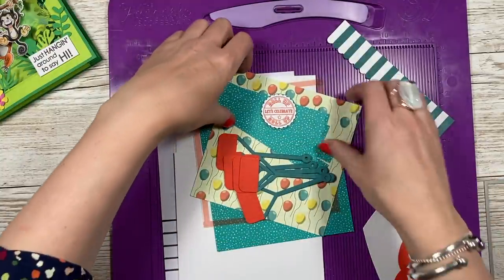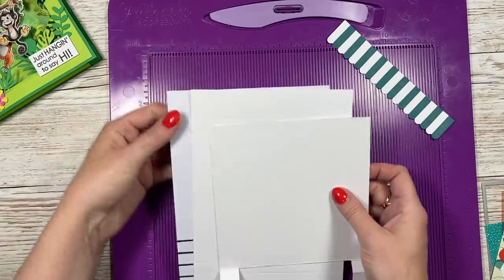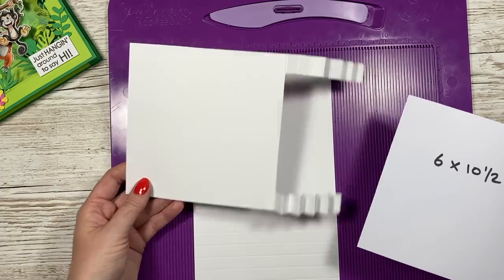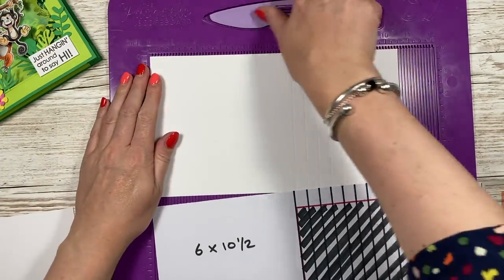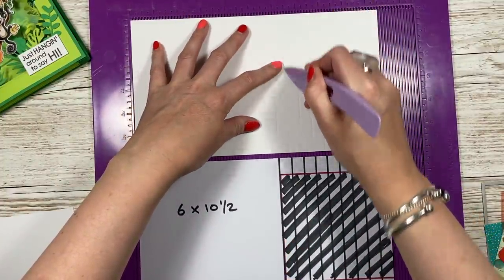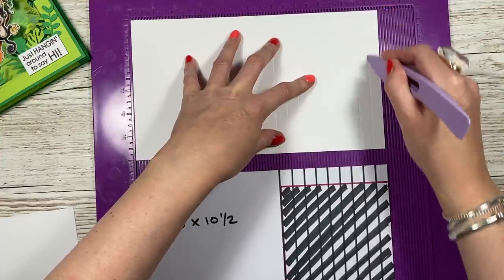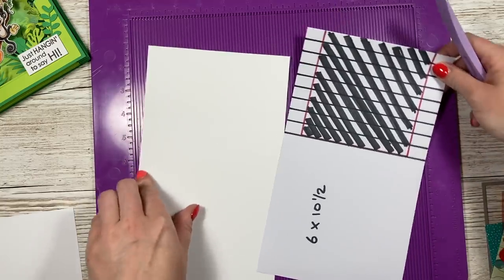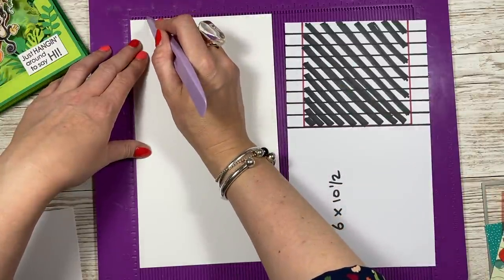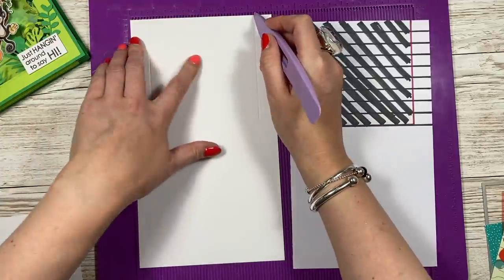I've got this square from my own stash — I'll give you the sizes in a minute. You want two pieces of six by ten and a half cardstock. Scoring along the ten and a half side, you're going to score at six inches and then every half an inch: six and a half, seven, seven and a half, eight, eight and a half, nine, nine and a half, and ten. Then pop it on its short side with all those score lines at the top, and score three quarters of an inch down to the six inch score line, then at five and a quarter all the way down. Do that on both pieces.